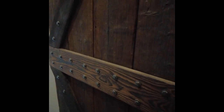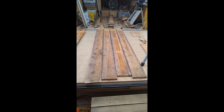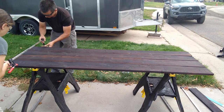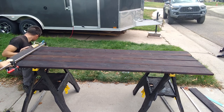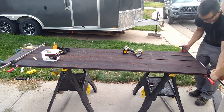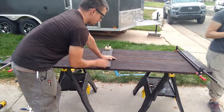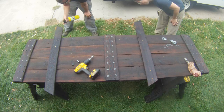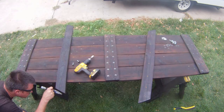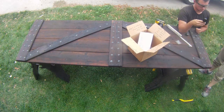Our last project using the Shou Sugi Ban technique was our sliding barn door for the bathroom. We used the same burning, cleaning, and sealing methods we did with the rest of the barn wood. There were only two differences with the barn door: one, we spray painted the bolts to make them match; and two, we had to modify the sliding door hardware we bought online to make it work for our door.